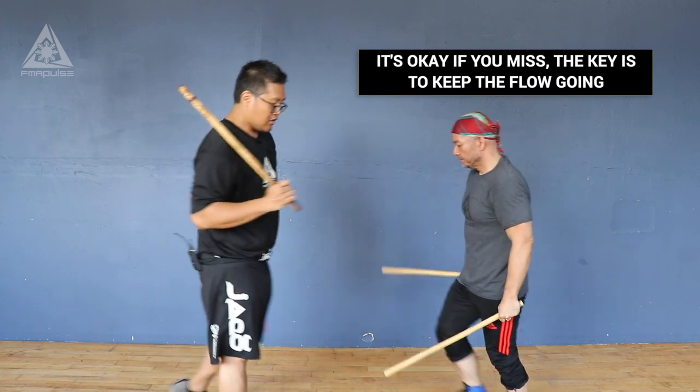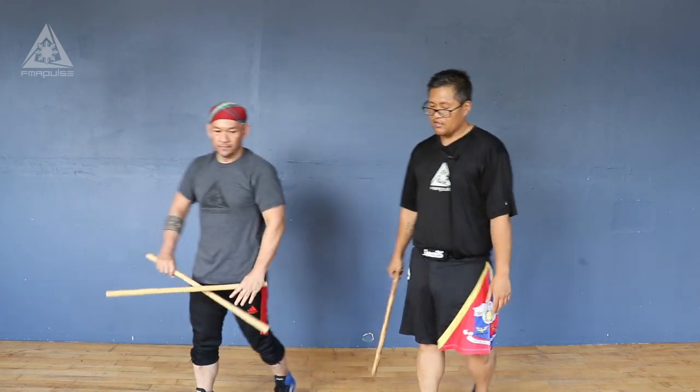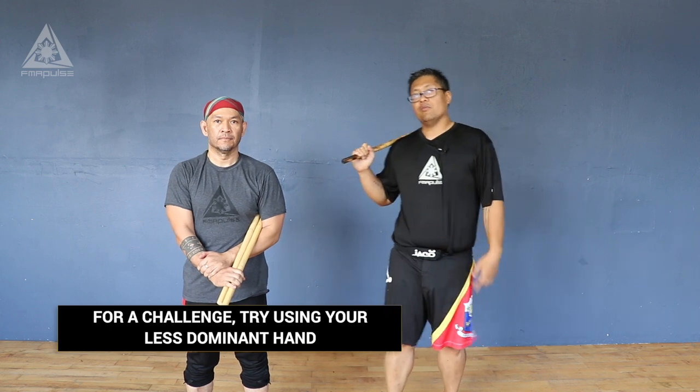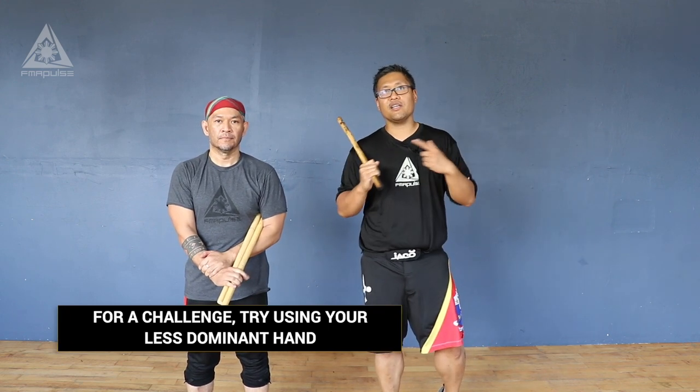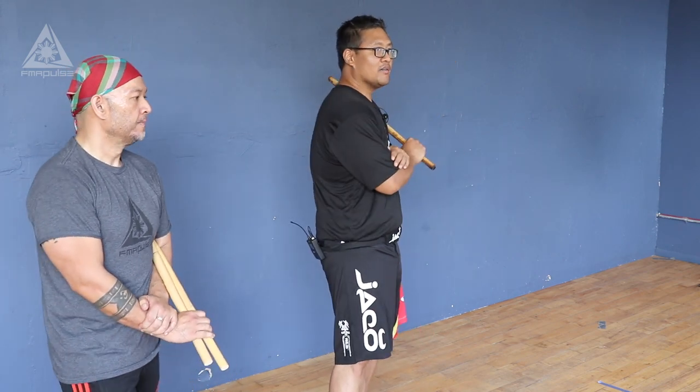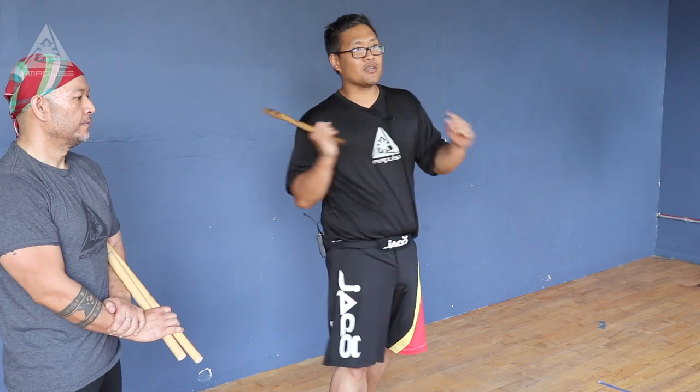That's your basic single stick versus double stick sinawali. You can play with the different elevations. Notice that when you're doing it single stick, your reaction has to be quicker because you have to double hit on the same angle. I've covered basic wittic and loptic strikes — the combination is wittic, loptic, wittic, wittic, wittic, loptic, wittic.